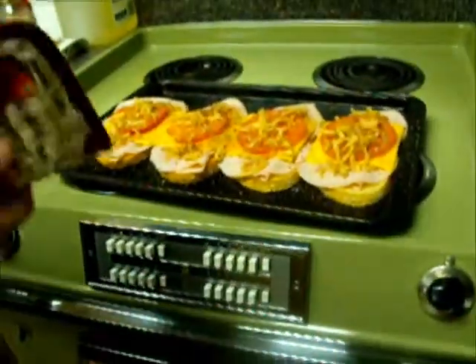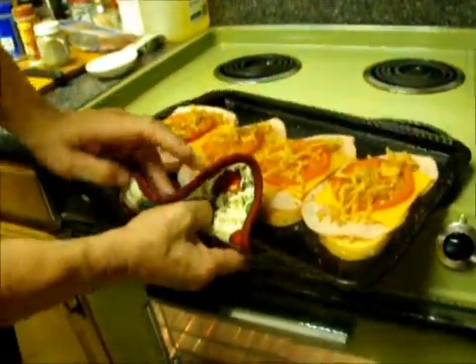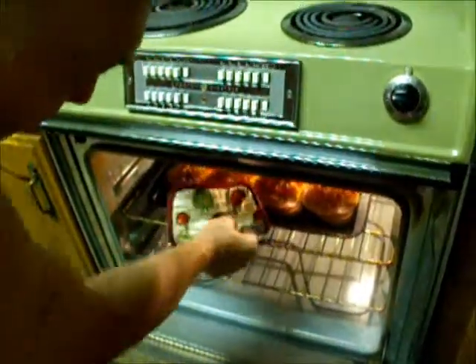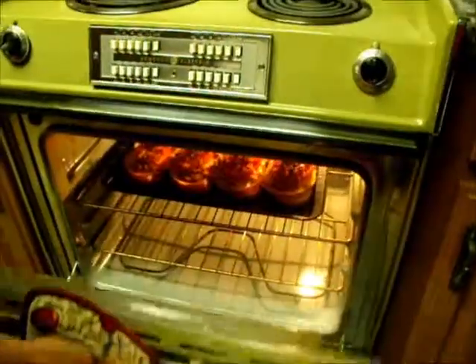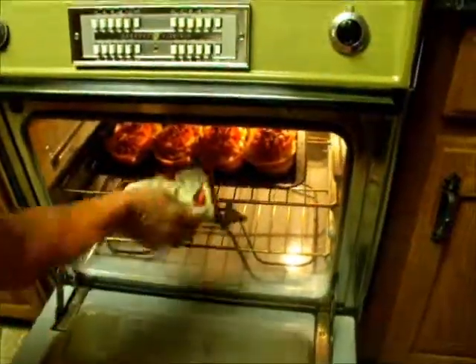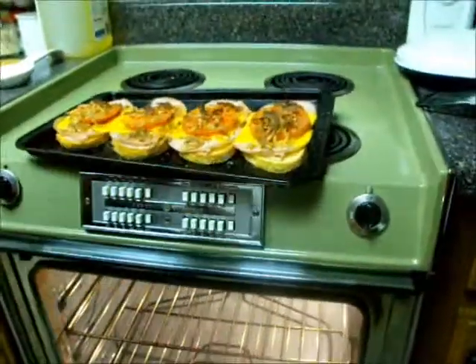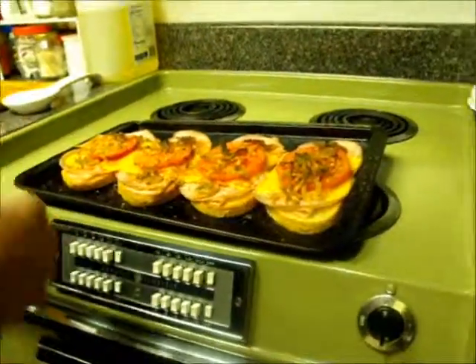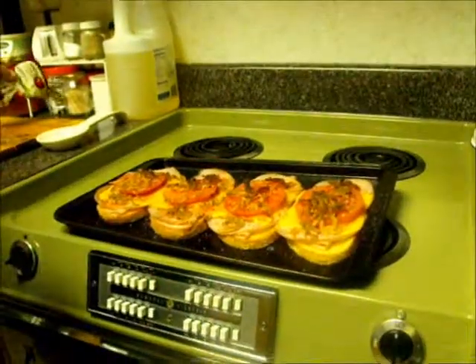Now we're going to put it back in the oven one more time at 450 degrees on broil, and let it set for about five minutes or so until the cheese melts well and things start to cook. The turkey kind of gets a little bit toasty around the edge. These have been in here for about four or five minutes now — the cheese is melted, the onion chips have started to turn brown. Everything is turned off and I'm ready to pull these out.